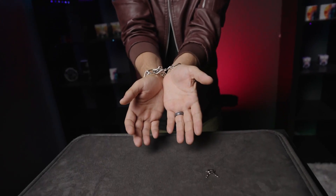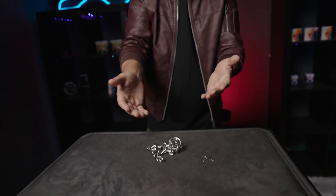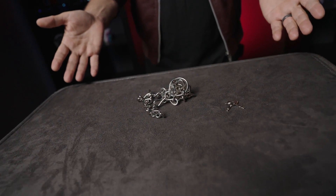Just like Houdini, you are able to escape from the chains in an instant. You can now perform one of the tricks that made the legendary Houdini famous.